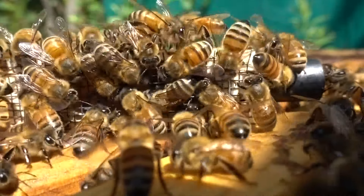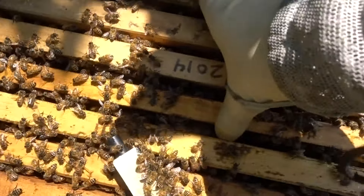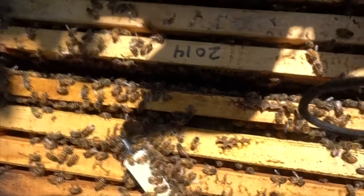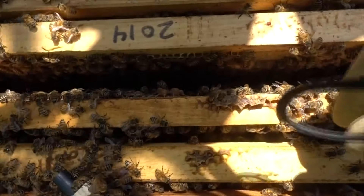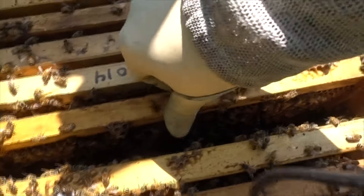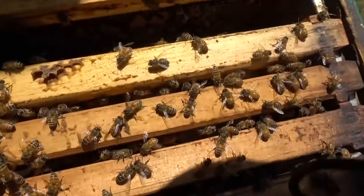So I'm going to give them a queen. I don't have my hive tool, so I'm going to have to just use my fingers. I'm just going to make sure that I put them on a frame of brood, not a frame of honey.